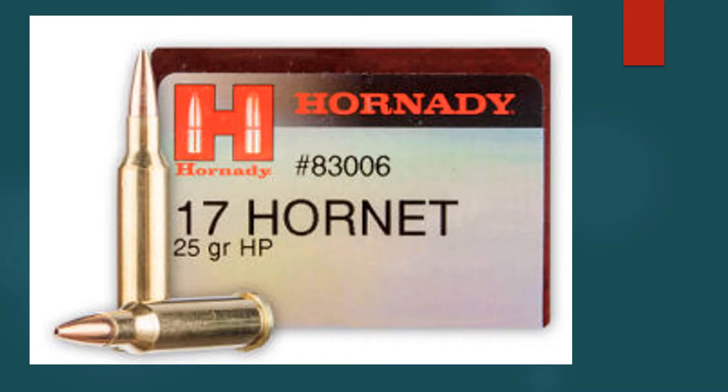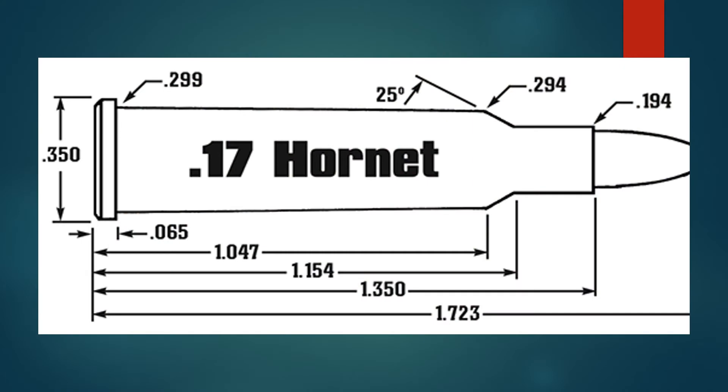The 17 Hornet uses a 22 Hornet as a parent case. The shoulder angle is increased from 5 to 25 degrees and the shoulder diameter is increased as well. The result is more powder capacity. Ballistically, the 17 Hornet duplicates the performance of the 60-year-old 17 Ackley, or 17 Ackley Hornet, developed by P.O. Ackley.